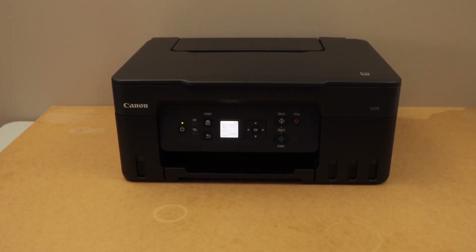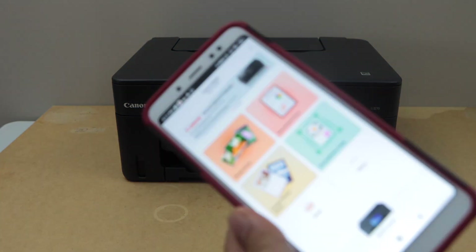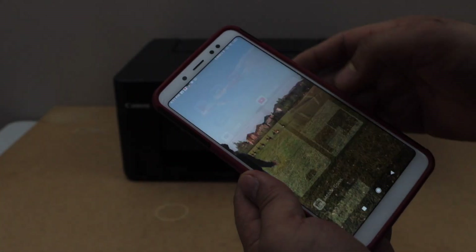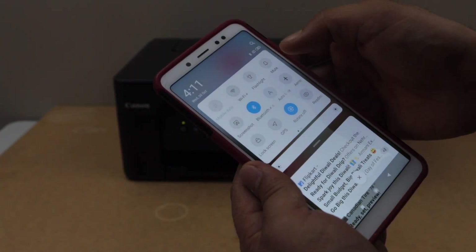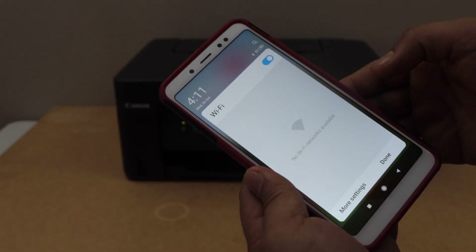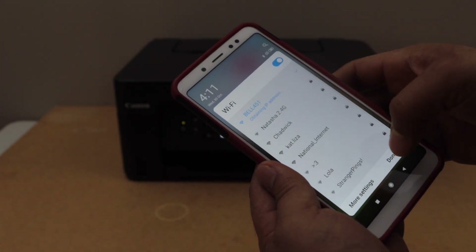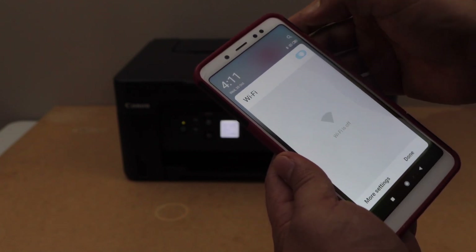Go to your iPhone or Android phone and open the Wi-Fi settings. In the Wi-Fi settings, look for your printer's network. Scroll down and look for your printer's Wi-Fi network — if you don't see it, you can search again.